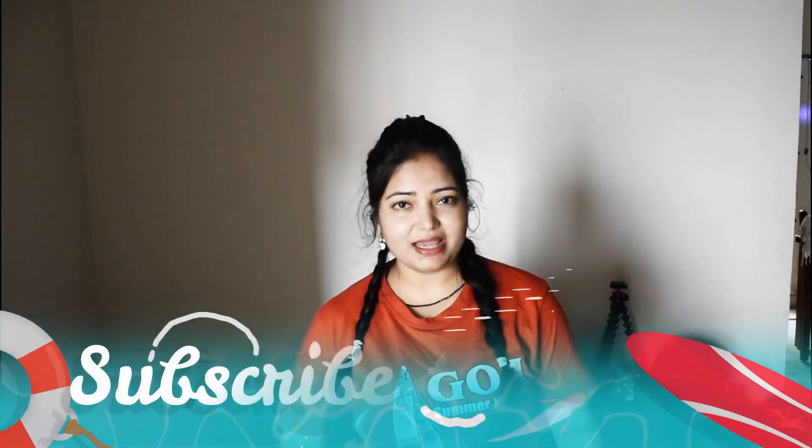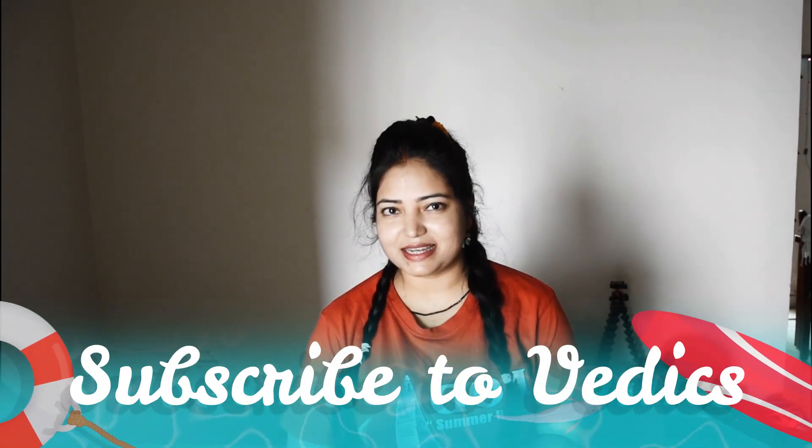But first, subscribe to our channel. If you have seen this video on Facebook, then like our Facebook page and follow us on Instagram. Press the bell icon on our channel so you don't miss any videos.